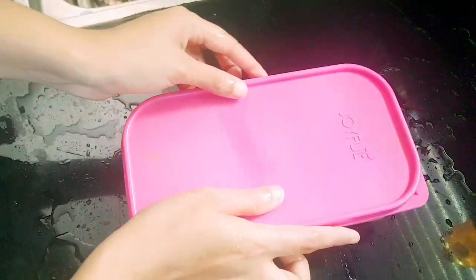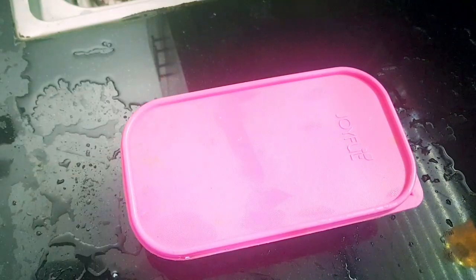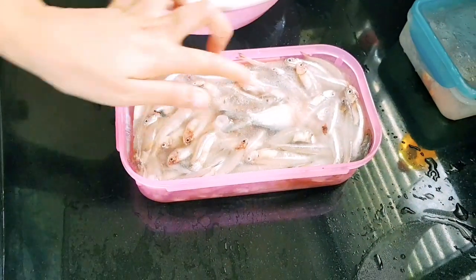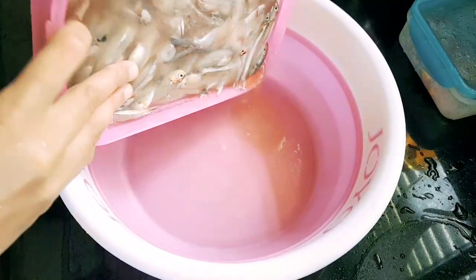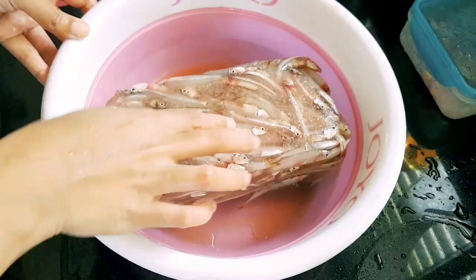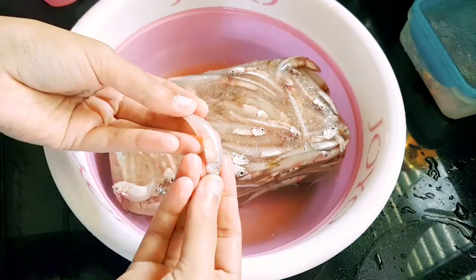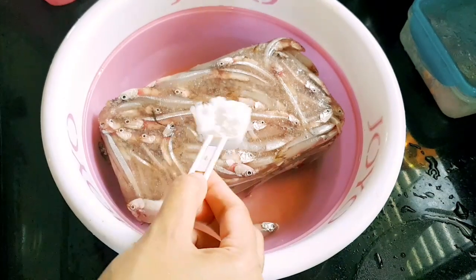We will have a chance to get the ice. We will have a look at the ice and try to get the ice. I will take some clean water.